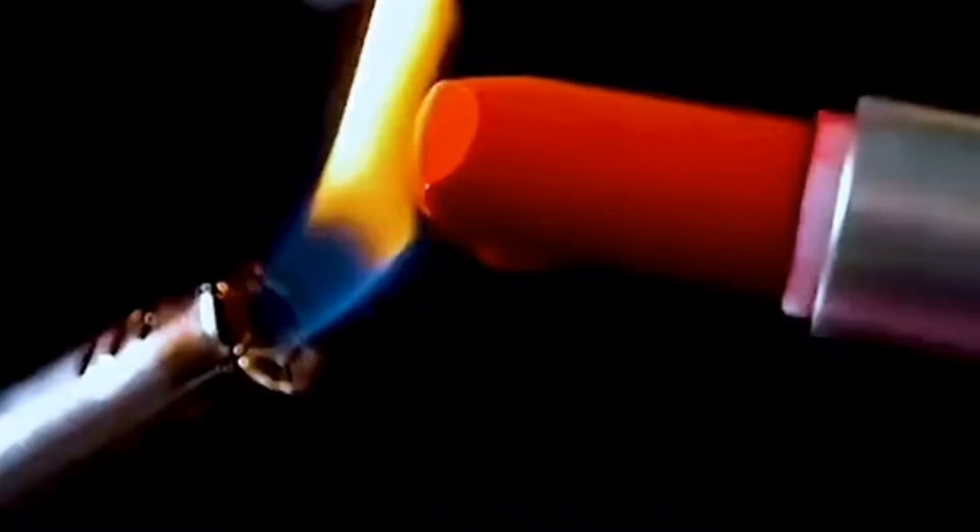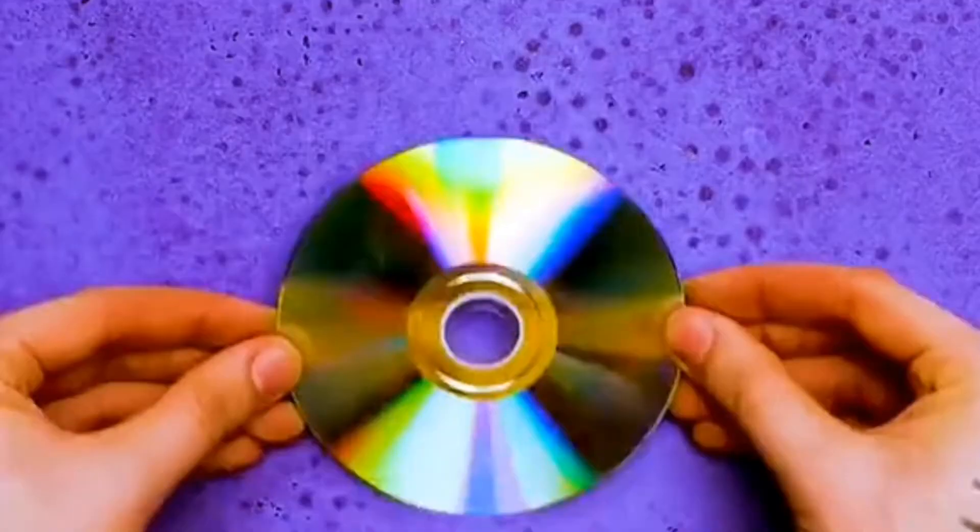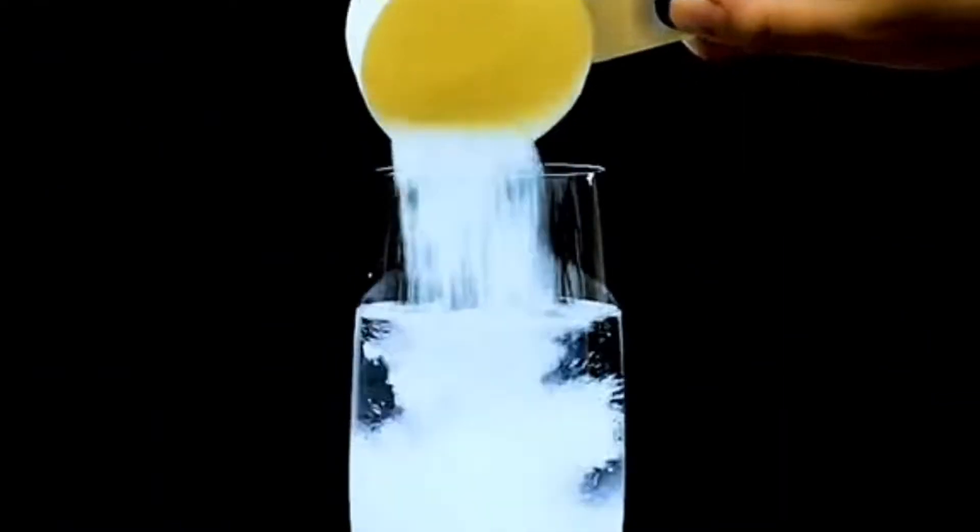More incredible science experiments. Prepare a bowl of ice water, melt a lipstick with a lighter, and drop it into the water — a red flower will bloom. Tear off the surface of a disc with tape, then use a lighter to heat that position and blow gently — a super series of bubbles appears.